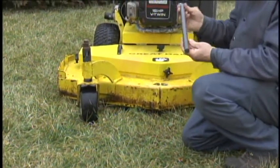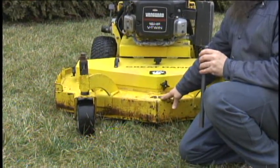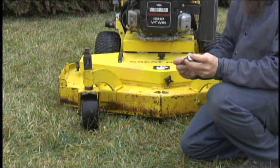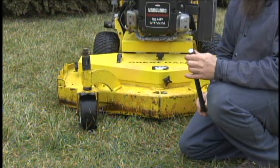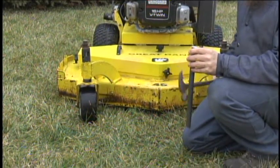We will now be demonstrating the durability of the Cutlass lawn mower blade, which is installed on this 48 inch Great Dane. We will pound a 7 and 1/8 inch steel rod into the ground and then mow into it. This is a demonstration only and not a recommended practice, so doing so would be at your own risk.